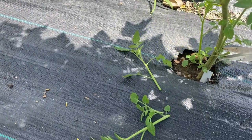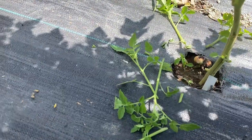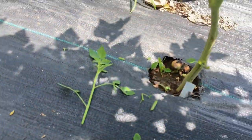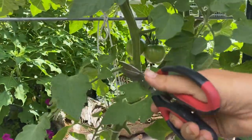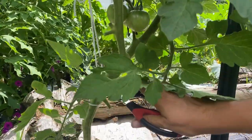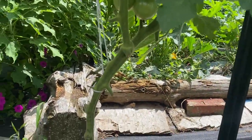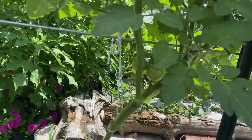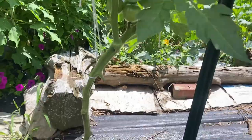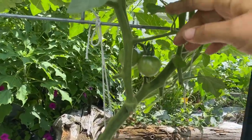Every once in a while later in the season I can spare or save a tomato that's had a hole in it. That one has suckers at the bottom and some leaves that are lower than I'd want them to be, so I'm cutting those off. Now it's got a nice straight stem and the first tomatoes are right here.